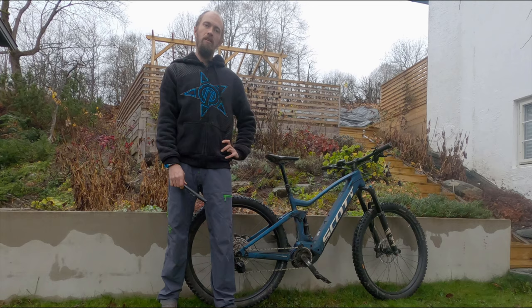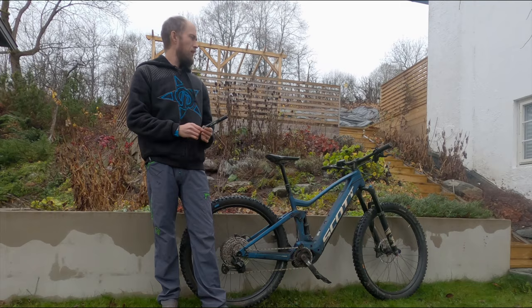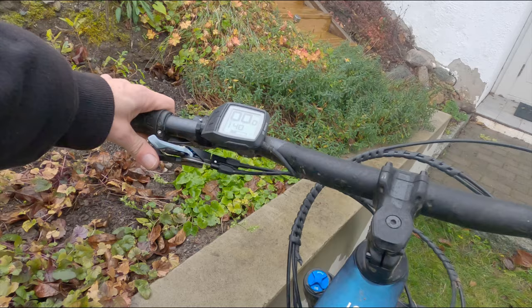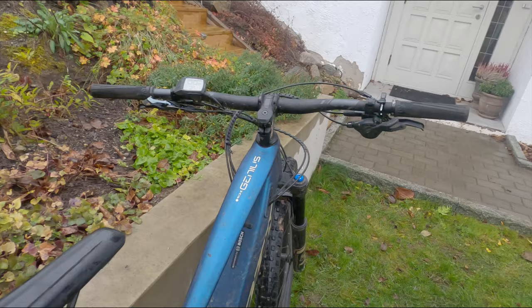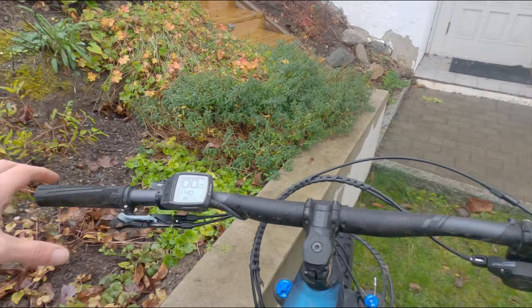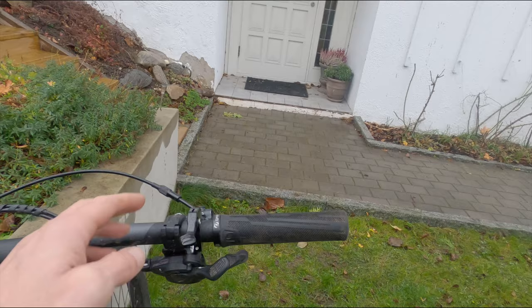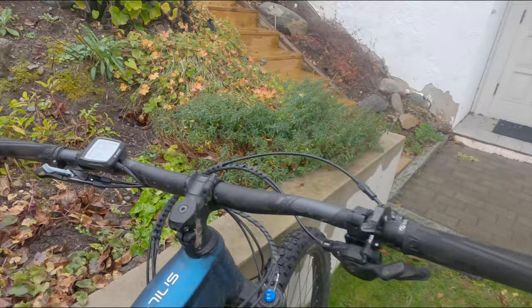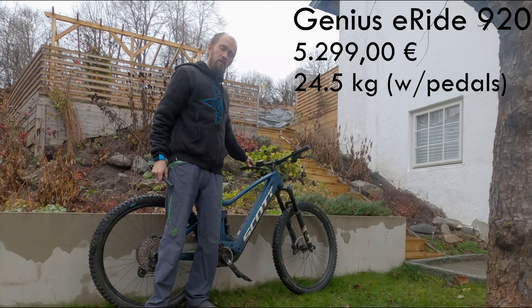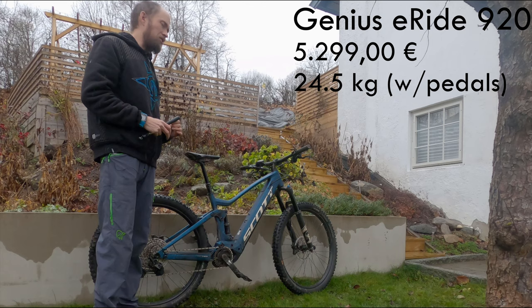There are a couple of things that are really different on the Scott Genius E-Ride, like the cockpit. When we get on the bike and want to drop the saddle, we just throw the lever and we sort of firm up the suspension — that's not really what we want at the top of a steep descent. We really want the suspension to be open, and the dropper lever is here. Even though most bikes today have the dropper lever on the left side below the handlebars, the Twinlock confuses us because it sits where we expect to find the dropper lever.